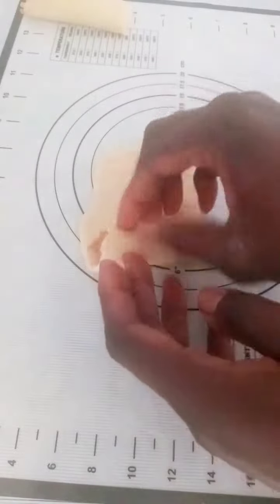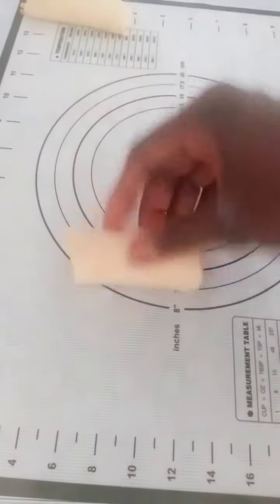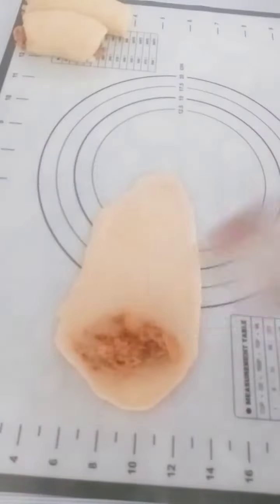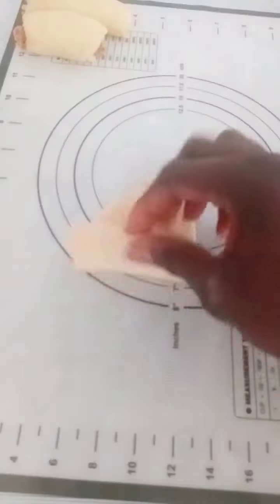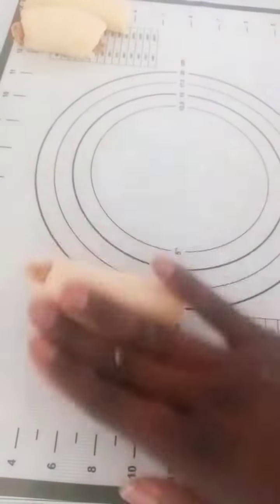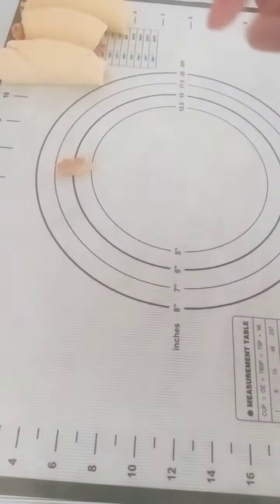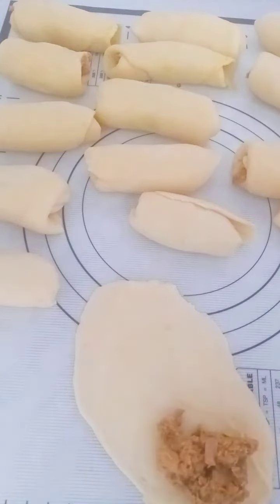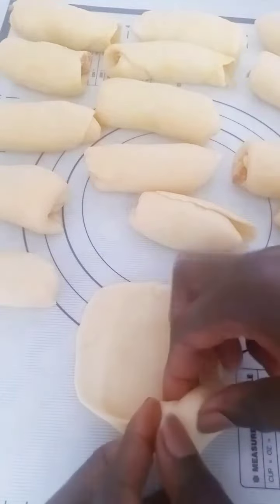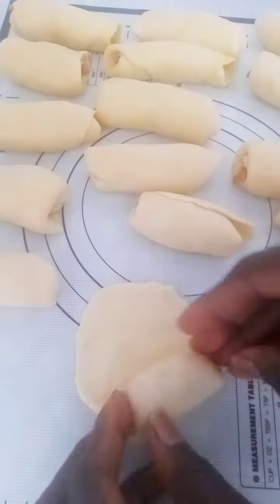This is one way to roll a fish roll. At the end, I will also show you another way I roll my fish dough. Here is the last one — I'll show you how I do it too. This is the other method I use to roll my fish dough so that it doesn't pop open while frying.